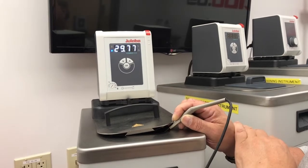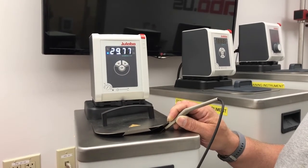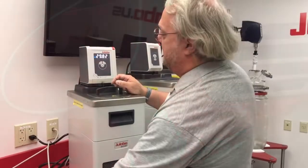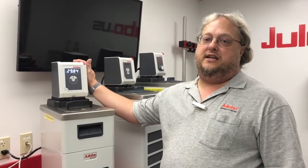Once you have entered the value, it will say Cal, and now your value on the front panel of the screen will match the calibrated thermometer. That's how you do your absolute temperature calibration on a Corio CD circulator.